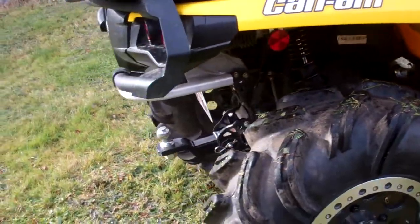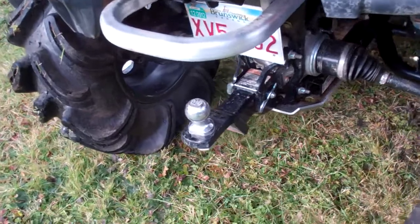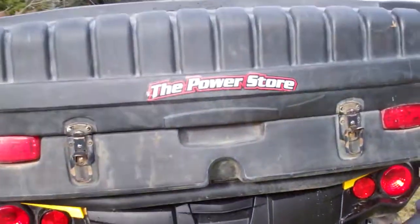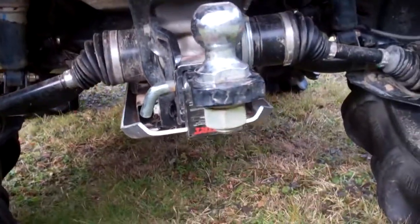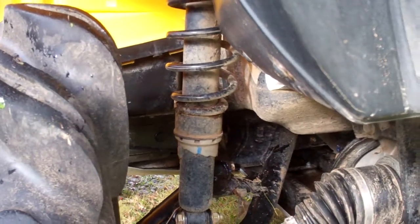We added a 2-inch receiver hitch and a ball — we flipped it to make it a little higher, so if you gotta tow someone out. And the power store decals. And there's the rear skid and the rear pipe lift — inch and a quarter pipe lift.